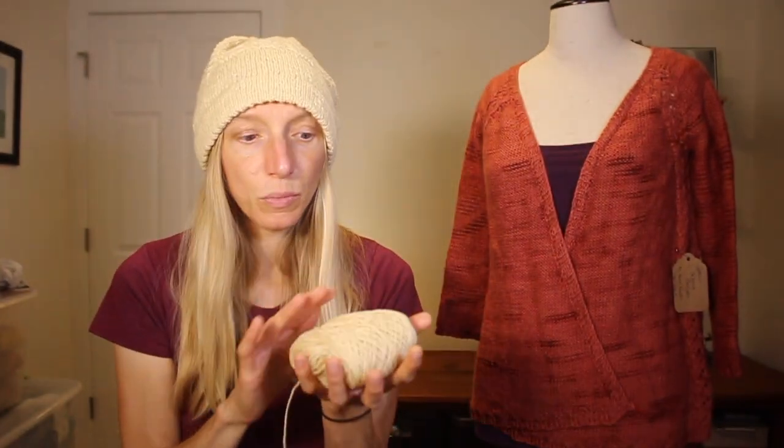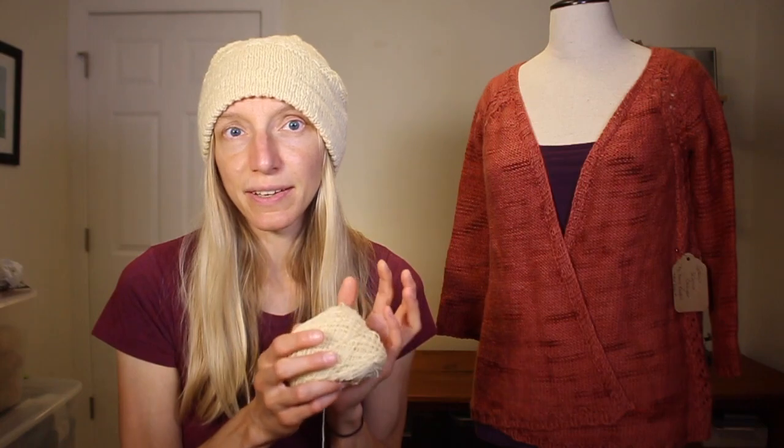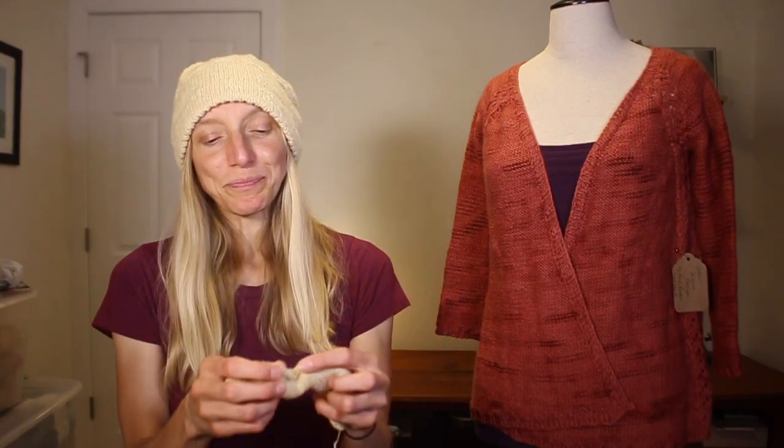There's something lovely about knowing this is just the color of the sheep. You can mix different natural colors from different sheep and do all kinds of fun things. I knit up a quick swatch holding it singly just to see what it would look like — it produces a nice, light, airy, very drapey fabric.